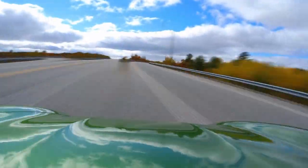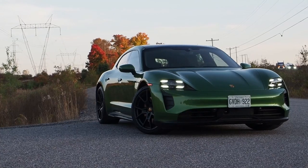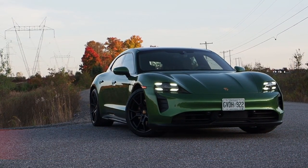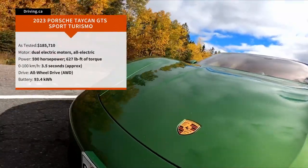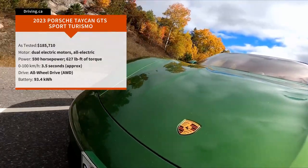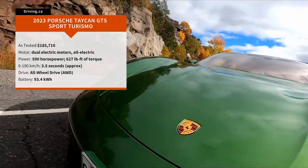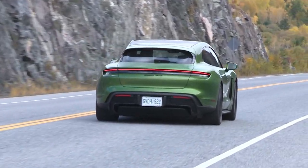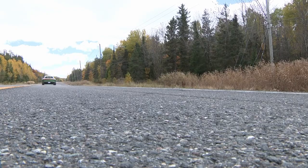These impressions are based on about 1,000 kilometers of rural back roads and highway driving, with fall temperatures in Northern Ontario between 0 and 12 degrees Celsius for the bulk of my test week. This unit runs the 93.4 kilowatt hour battery pack, feeding power to a front motor as well as a more powerful rear motor equipped with a two-speed transmission. The output is rated at 590 horsepower and 627 pounds of torque, with electric all-wheel drive enabling high-grip launches, good for 0 to 100 kilometers an hour in a tick over three and a half.